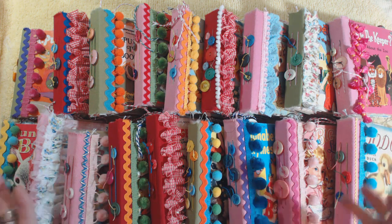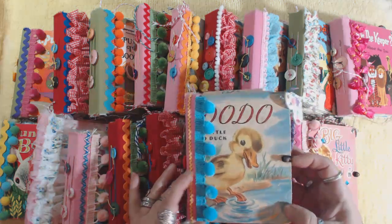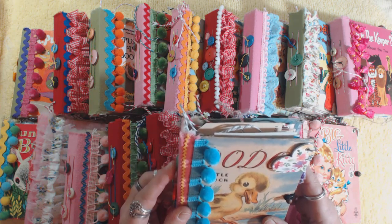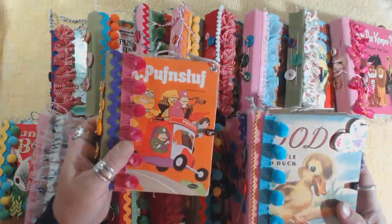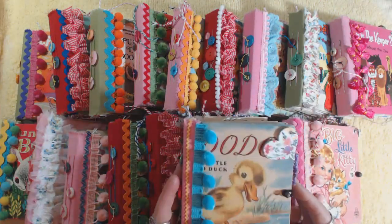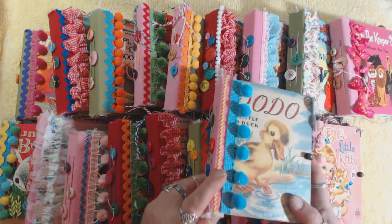So the theme is colorful, and I was able to finish 18 of these little tell-a-tale books. These are repurposed little children's books dating from the 40s through the early 70s - none newer than that. The newest one is probably the HR Puff-n-Stuff book, which I think was around 1970. Each one has some buttons on the spine, sewn onto the thread that holds the signatures. There are two signatures in each one.